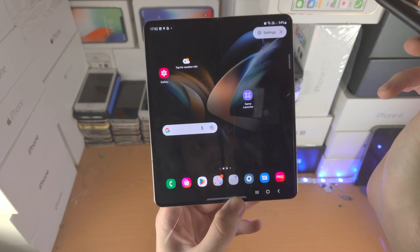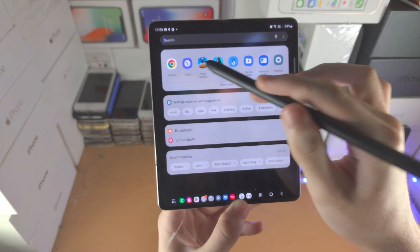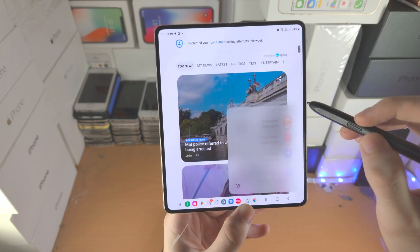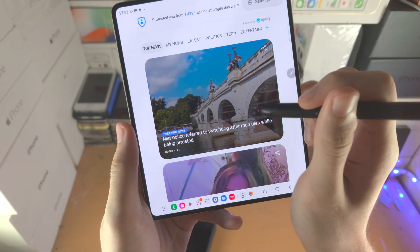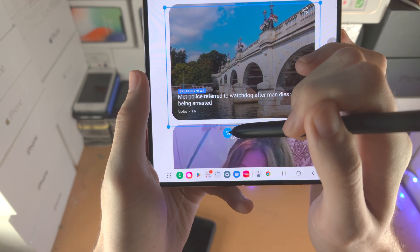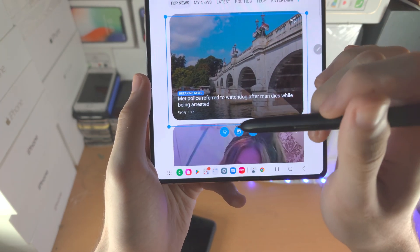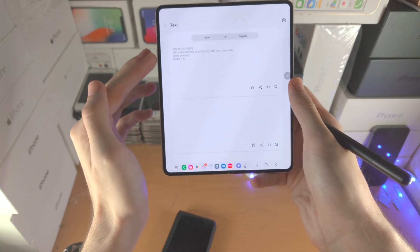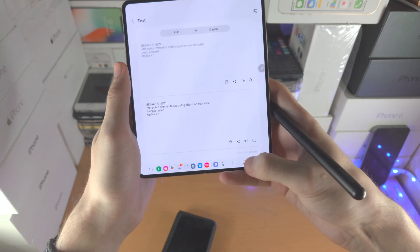Then we have Bixby Vision — it would be best to open up a browser to demonstrate. Let's open up the internet. Let's say you see a picture — activate Bixby Vision, hover over the picture and it will select it. From here you can browse. You have the shopping option, which lets you shop for the image you see. You can do an image search. The text option will take all text on screen and show it — it will also allow you to translate text. Maybe the text is in a foreign language — it will bring you to the Translate app.